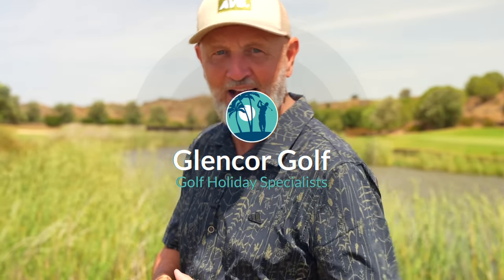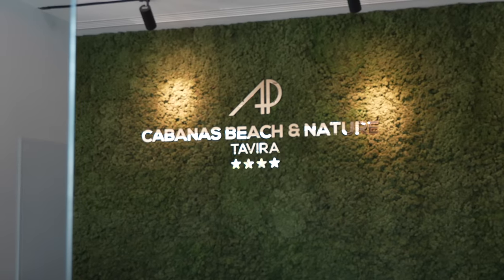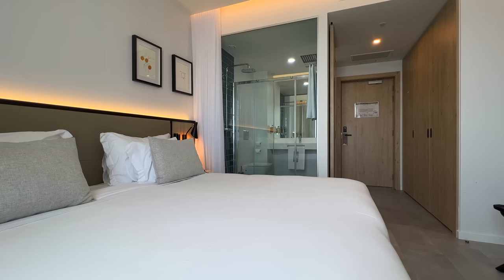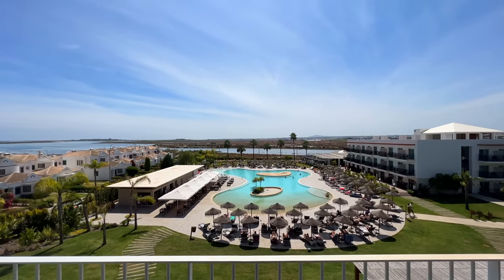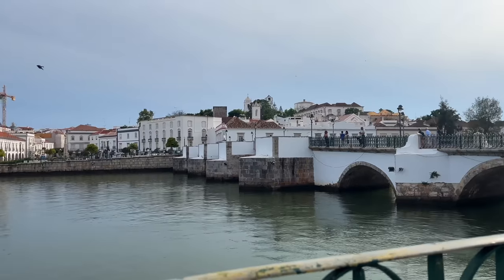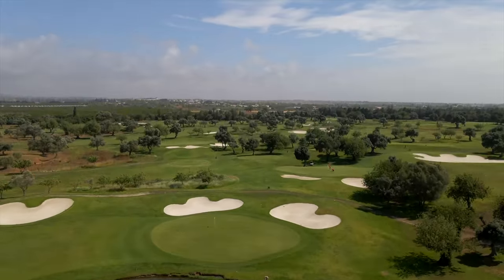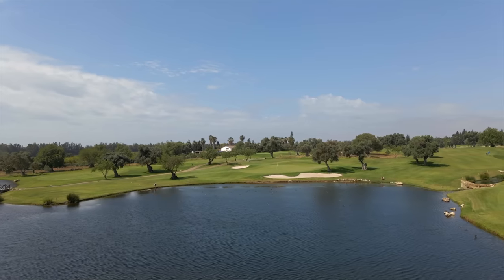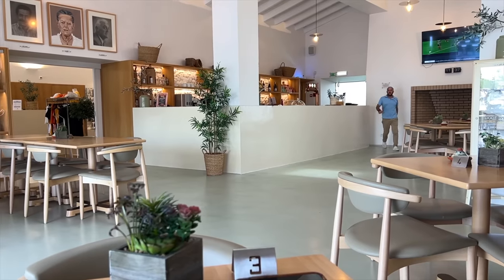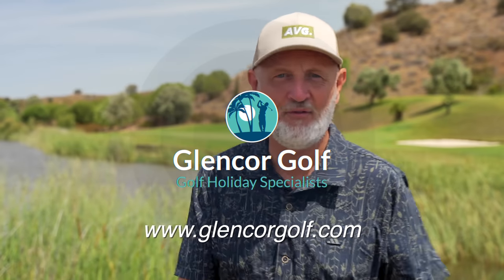Today's video is brought to you in association with channel travel partner Glencore Golf. This week they've sent me out onto the Algarve in Portugal where I'll be playing three different golf courses: Quinta da Val, Quinta da Ria, and Quinta da Sema. I'll be staying in nearby Tavira at the AP Cabanas Resort. The hotel has a modern design with stunning rooms and balcony views, and this resort has an all-inclusive option. The nearby town of Tavira is just minutes away. Today's video is filmed at Quinta da Sema, located alongside sister course Quinta da Ria, just a five-minute drive from the hotel. If you want more information, please head over to GlencourtGolf.com.